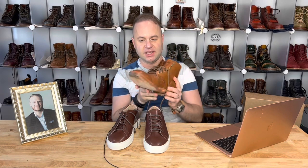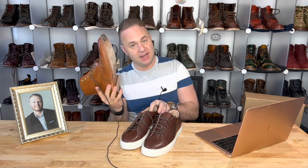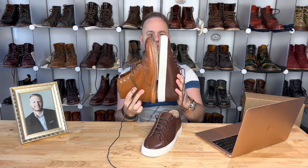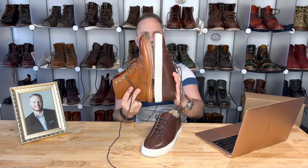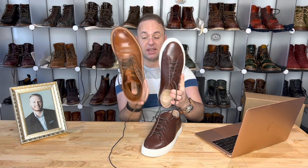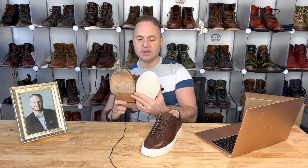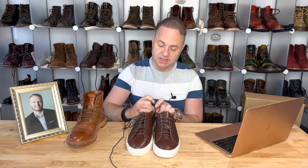Here are my Diesels in saddle tan, and let's do a little size comparison. Here is the Grant Stone Diesel boot, Leo last, size 8.5, and here is the sneaker in 9D on the Naples last. Looks to me like the same length. The Diesels probably look about the same width — probably even wider at a half size down on the Diesel boot. So definitely, if your Leo fits well and you're happy with your Leo size, go up a half size for the sneaker.